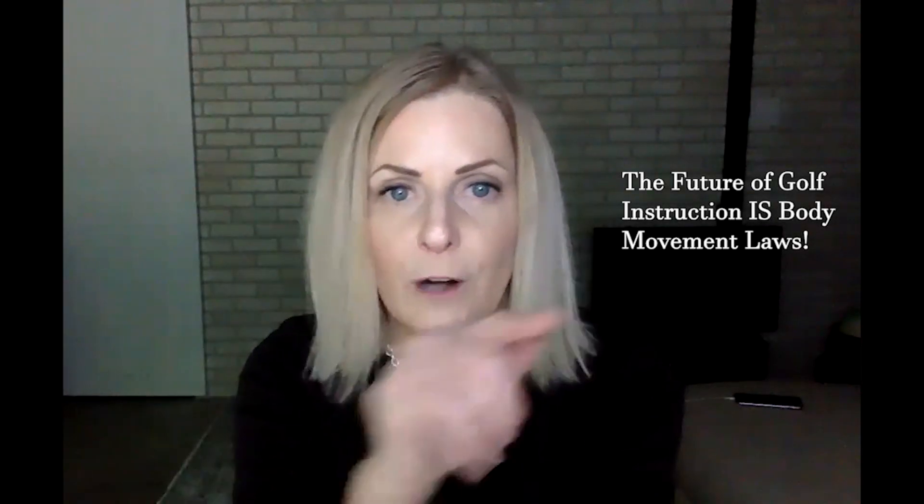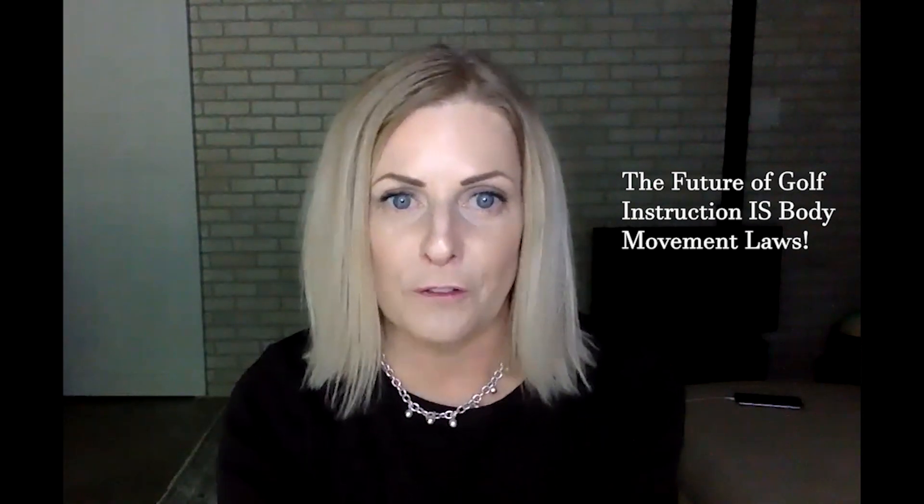Please, as always, if you haven't subscribed, please subscribe to my channel, pass and share the videos along, spread the word. Body Movement Laws is the future of golf instruction.